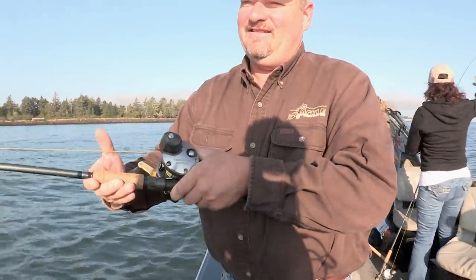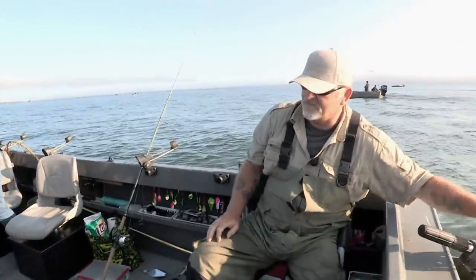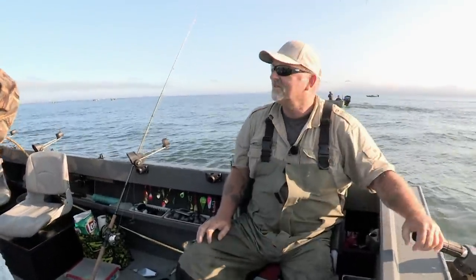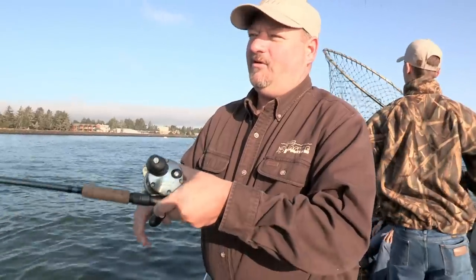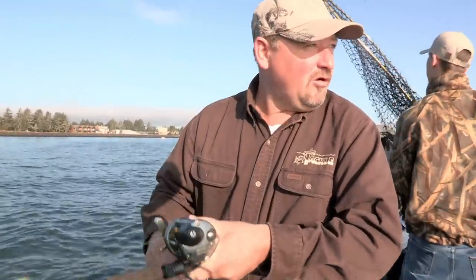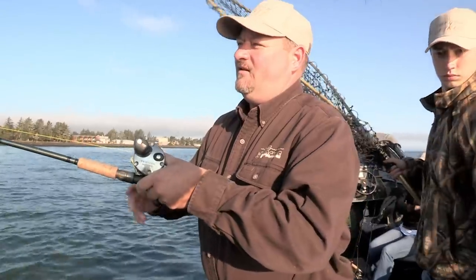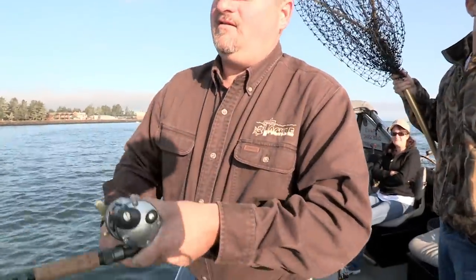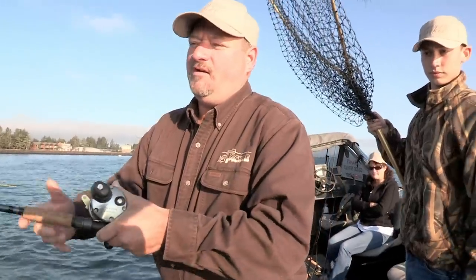I'm going to let Adam fight this one. This is definitely a Chinook — he's taken a couple of runs diving down. Where typically your silvers will dance on the top a little bit and reel in a little bit easier, they're smaller fish this time of year. The Chinook are a little bit heavier. I've heard of a thirty-seven and a half-pounder come in so far this year, so there's some nice quality fish in here.